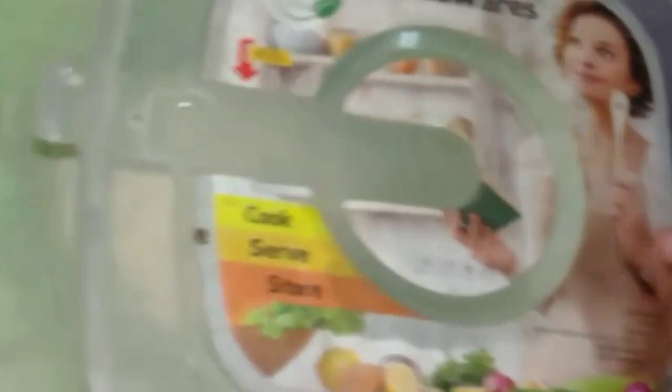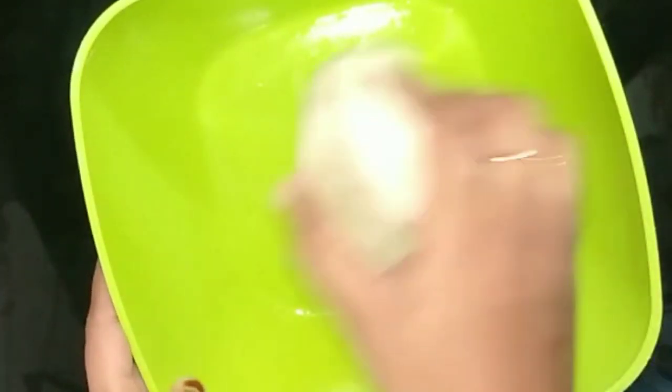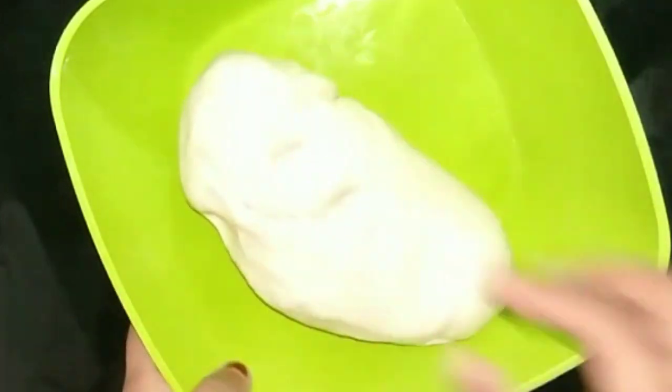We are ready. We will put the bag in the fridge. We are ready to put the bowl in the fridge. Now we have to clean the countertop and spread it out a little bit.